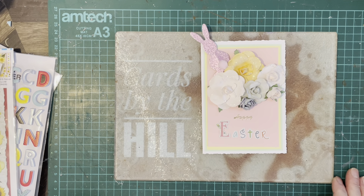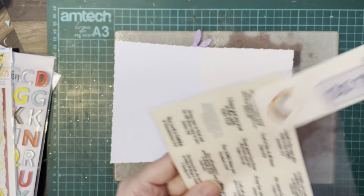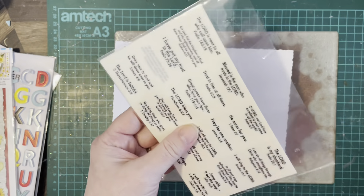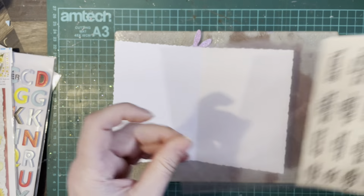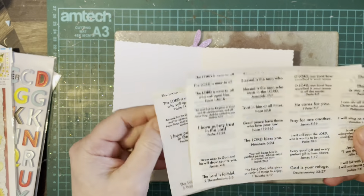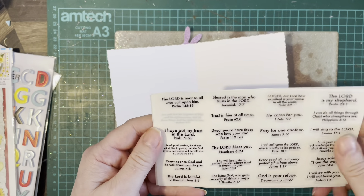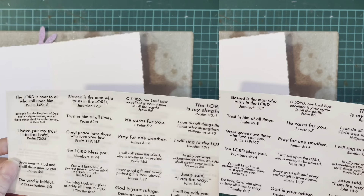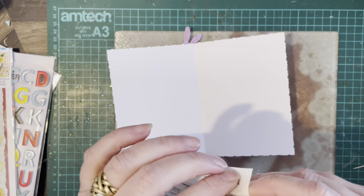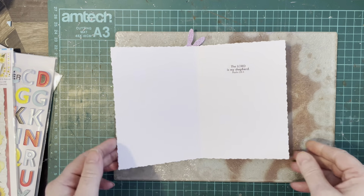Do we need to add anything else? I'll tell you what — we're going to put something on the inside. I've pulled out my text stickers from Cedar Trading and these are all biblical stickers. You get various sheets of them, really nice. So I think we're going to put one of these in — I think we'll put Psalm 23:1, 'The Lord is my shepherd', so we'll just have that inside.